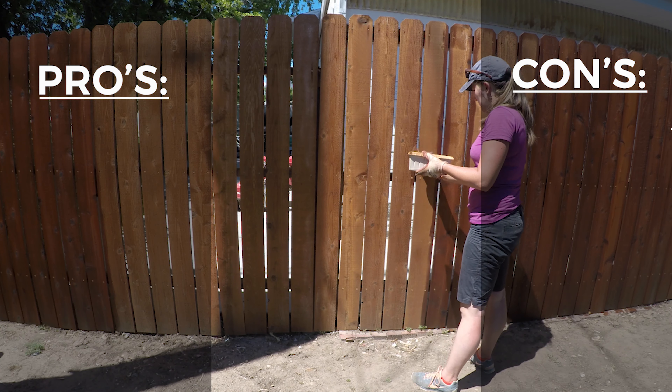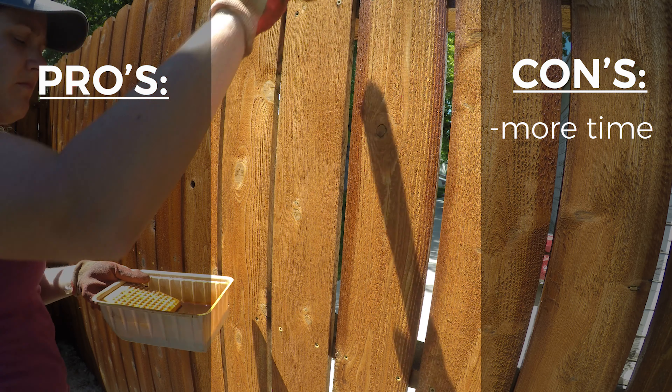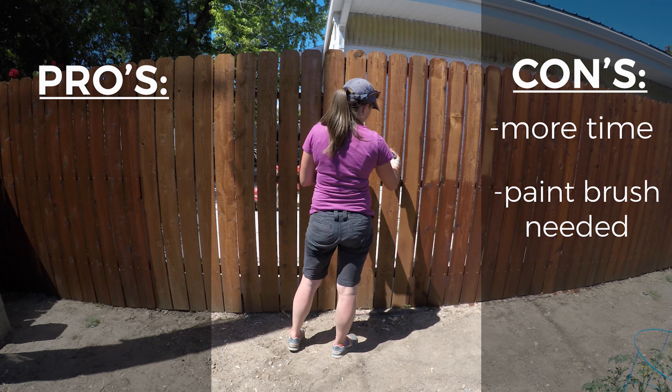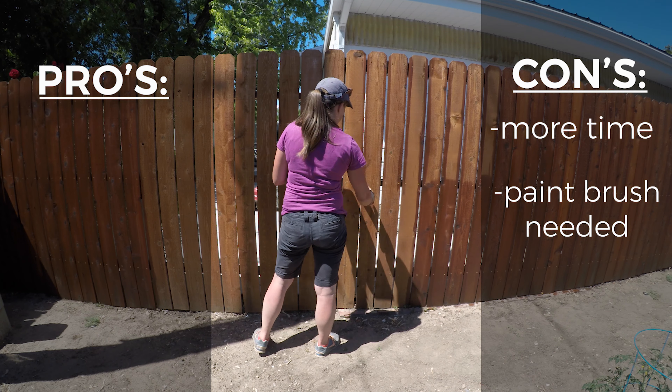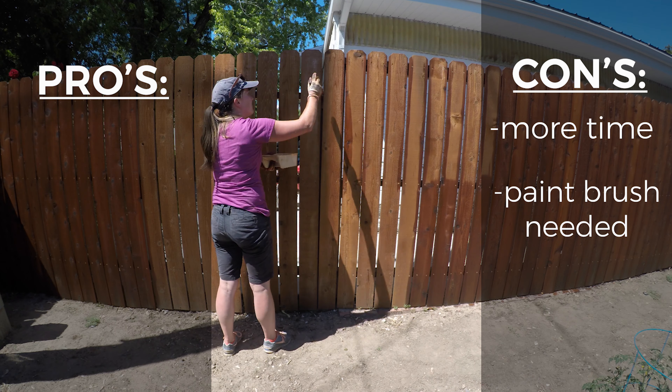Now for the roller. The biggest con that I found with rolling is that it takes longer — it didn't take too much longer, but it did take longer. Plus you need a paintbrush as well, because you can't get into all the little creases that you can with a sprayer, so it will require one more tool.